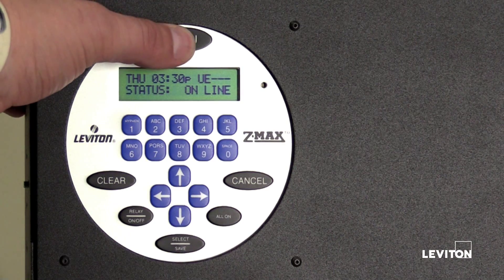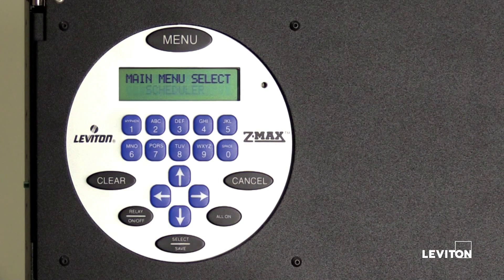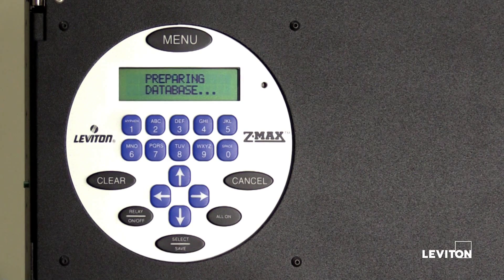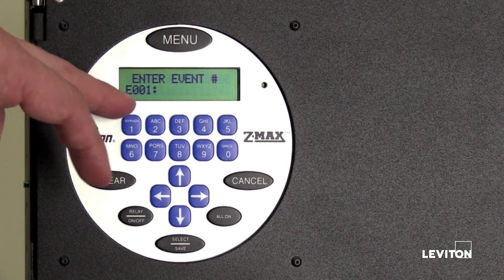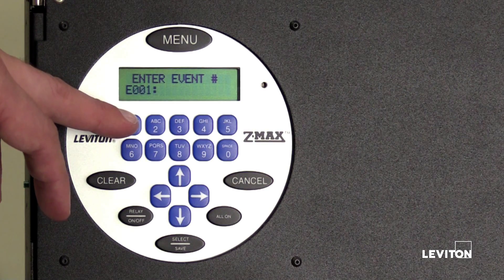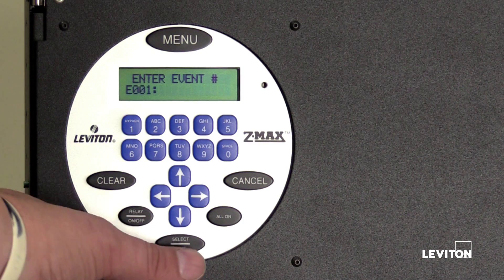Press the menu button. The LCD screen will display set time date. Press the up or down arrow until the LCD screen displays scheduler, then press select save. Press the up or down arrow until the LCD screen displays new event, then press select save. The first event will be addressed as E001 — E stands for event, and 001 is the record number for the saved event. Press select save.